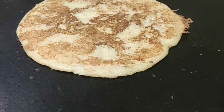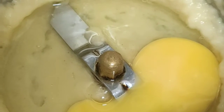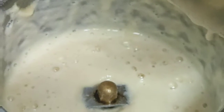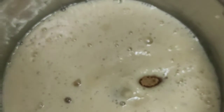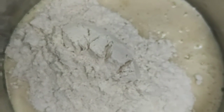Let's see how to make apple cinnamon pancakes in a vessel. I've taken one tablespoon of cinnamon powder and already ground one apple along with one egg, mixing whole wheat flour to it. I have added one and a half cup of whole wheat flour.